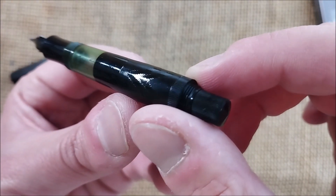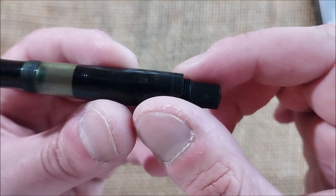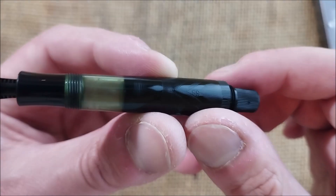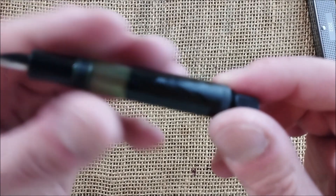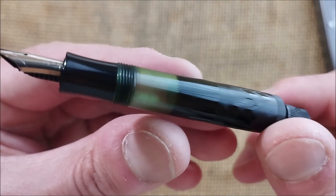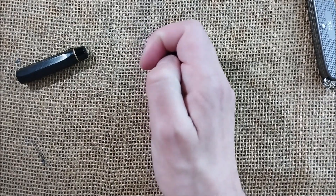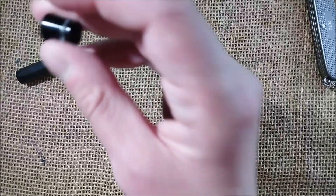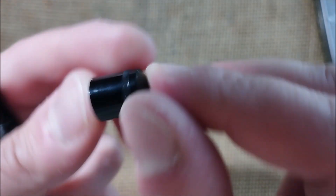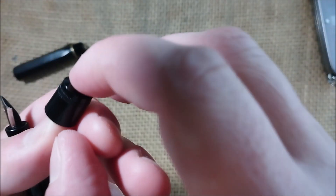Maybe under this lighting it will never be perfect to see that. Okay, there is something engraved, but it's not what I'm searching for — that number, 89 or 68, something like that. Okay, I can't find it, let me bring the other light closer. Never mind.